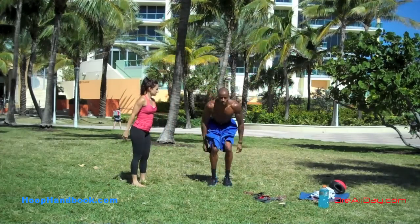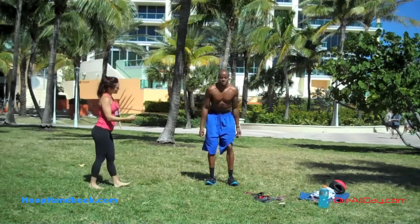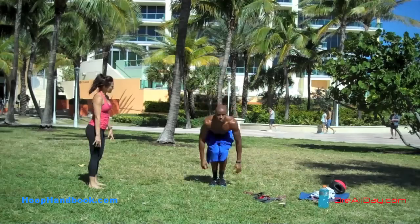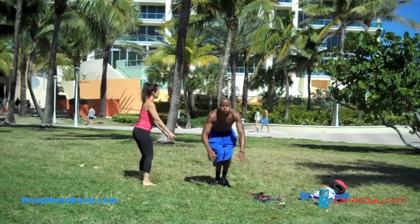Any questions, leave those in the comments. If you're looking for a full workout for off-the-court training and don't have a trainer, check out the Ultimate Athlete Program at HoopHandbook.com — it's 15 weeks long with in-season and off-season work. WorkOnYourGame.com, Dre all day.